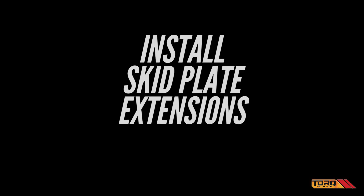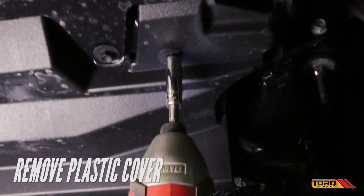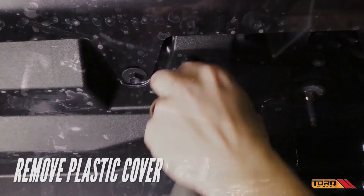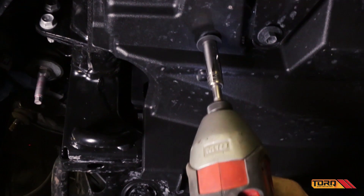Before reinstalling the rest of the steering assembly, turn your attention to the underside of the vehicle to install the skid plate extensions. Start by removing the plastic cover, then remove the skid plate.